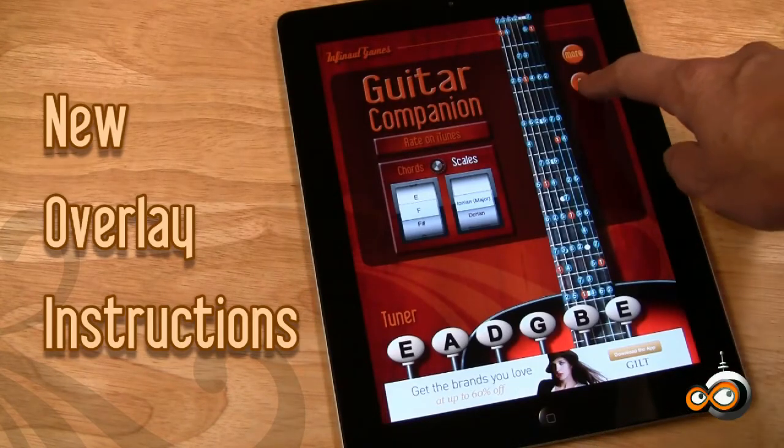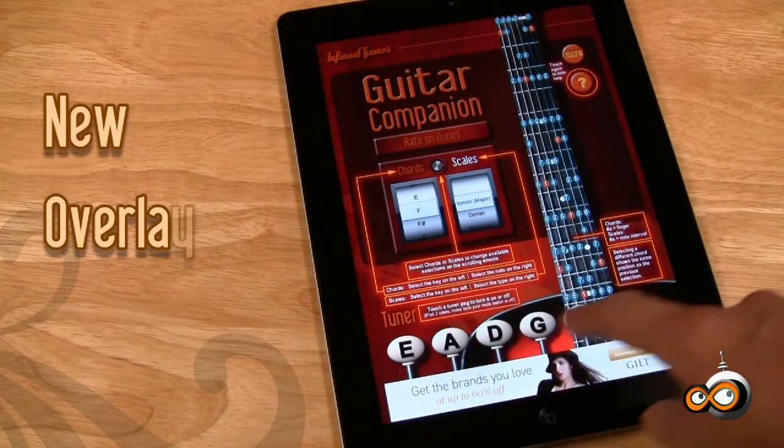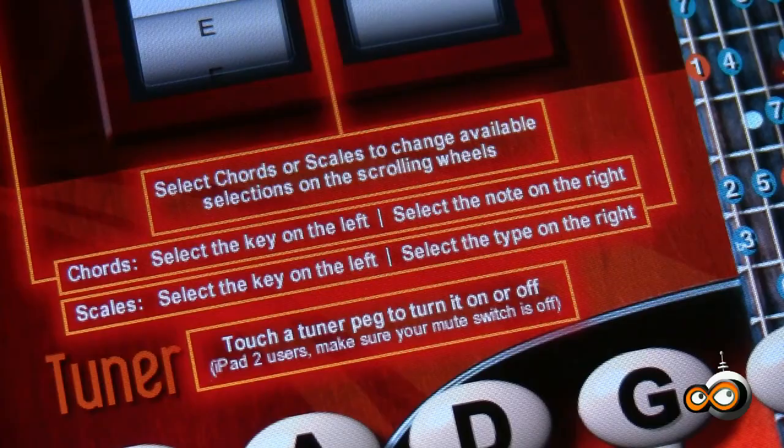Another new feature we've added is a help screen with a simple instruction overlay. Simply touch the question mark to turn it on or off.